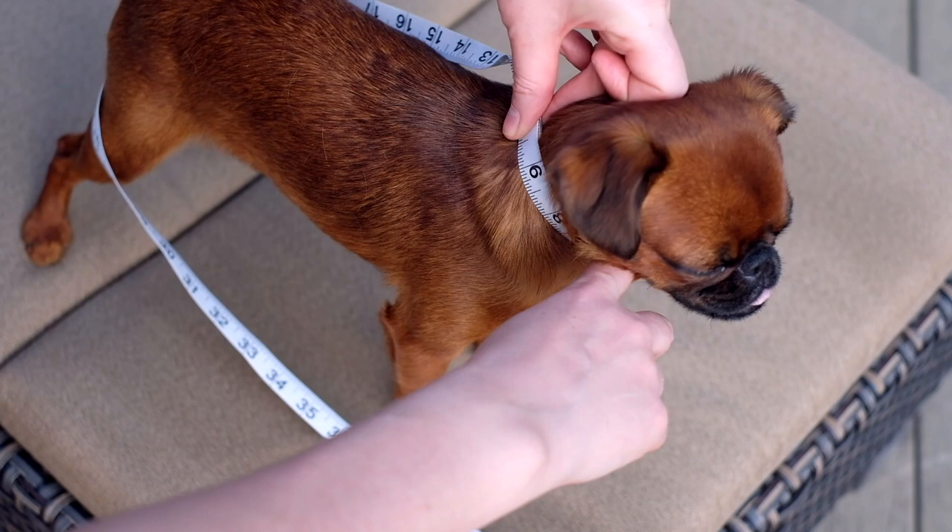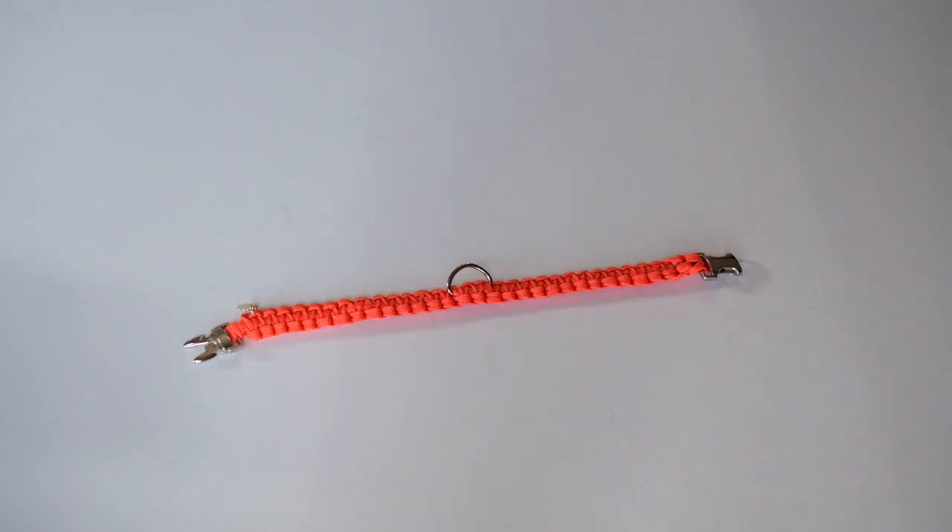For her, the measurement is nine and a half inches. I will add a little bit more to the collar so it's not tight on the dog.